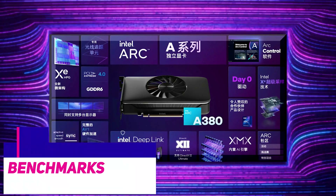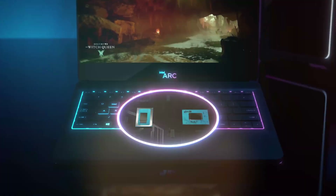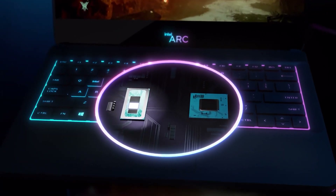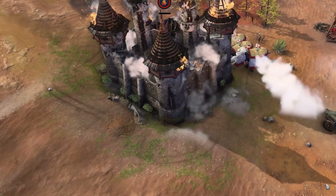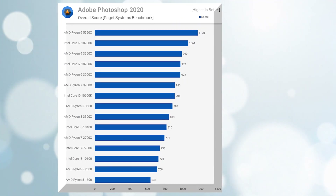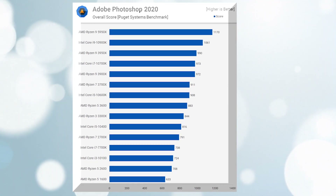Now that we've covered the basics, let's talk about what really matters: gaming performance. That is the reason you clicked on this video. Intel's promise is that it will deliver a powerful and affordable video gaming card, and provide a genuine alternative to the existing market options. This GPU was put through its paces on a Ryzen 9 5950X test setup by TechSpot.